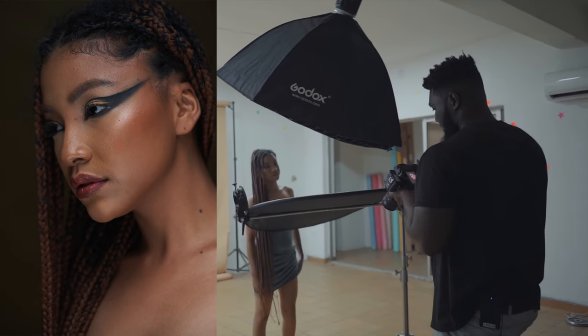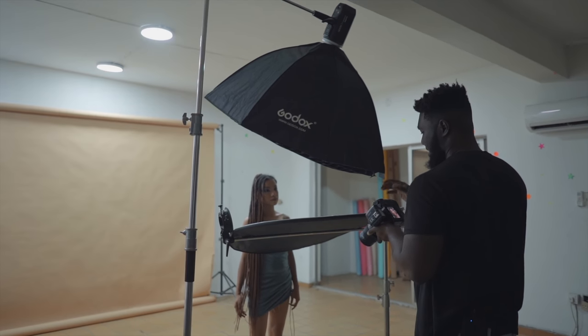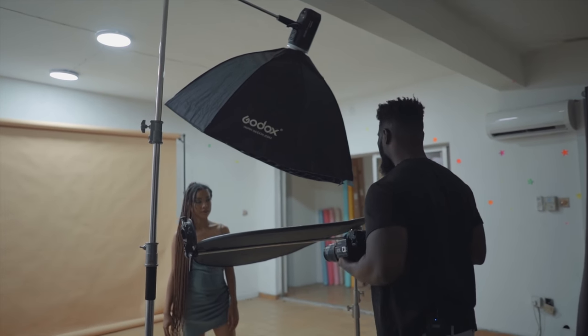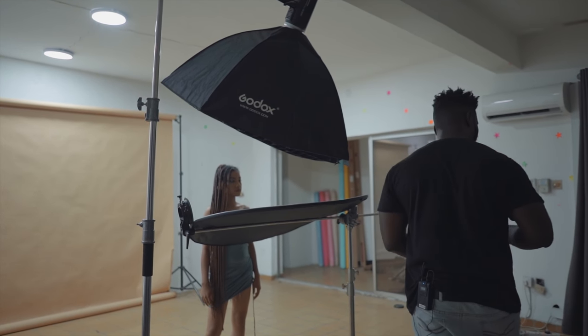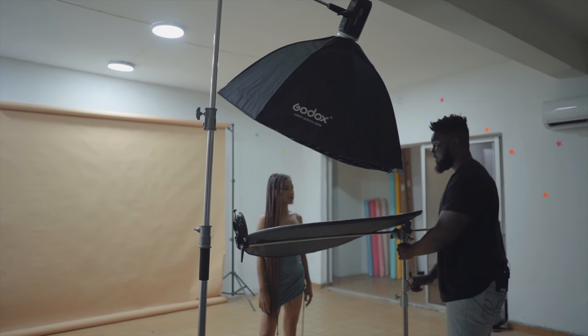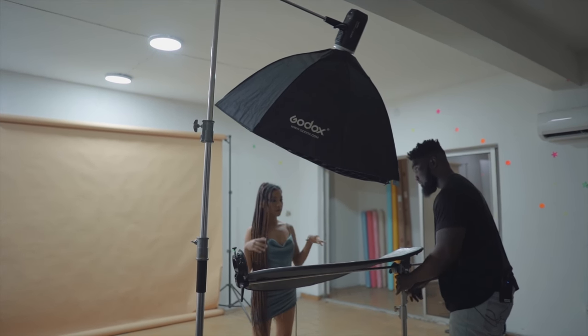That's one easy trick you can do if you want your background to be darker — just move the light away from the background and bring your subject forward. Another thing I want to do is make the portrait a little bit more dramatic, so I'm going to bring my reflector down.